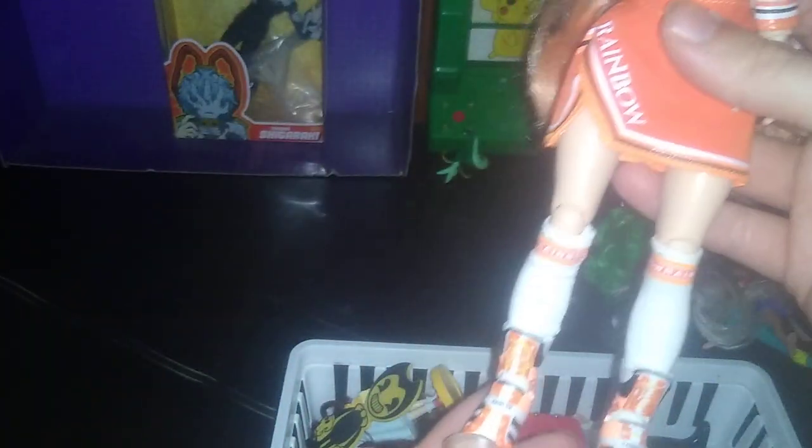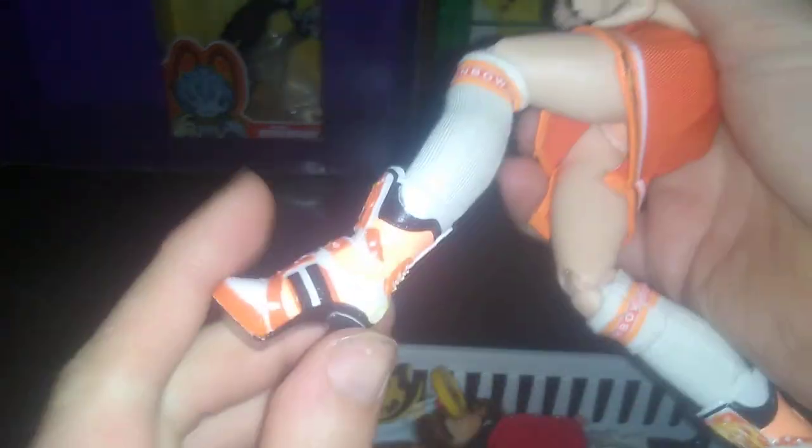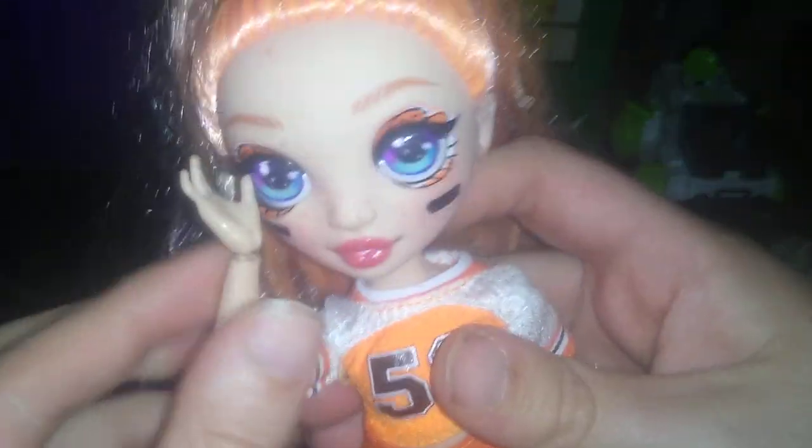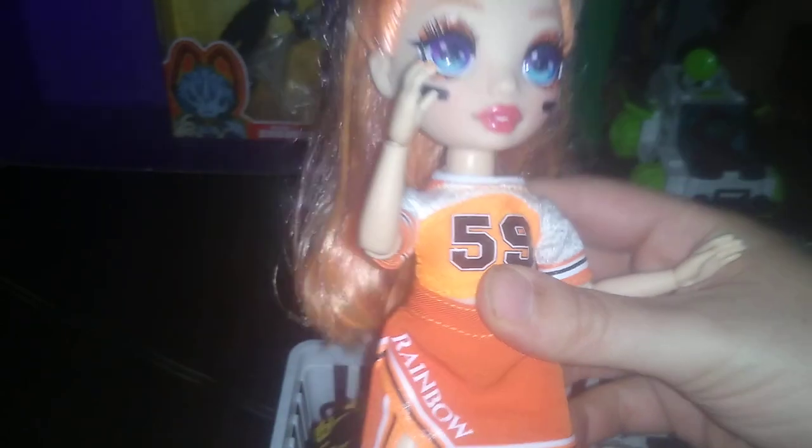Next we got this Rainbow High doll cheerleader. The only reason I got her is she's got anime-style eyes, and that's what I dig about her. She bends at the knees, and has articulated hands and elbows — pretty good for an action figure doll. I wouldn't usually collect this kind of stuff unless it looks cool and has articulation.